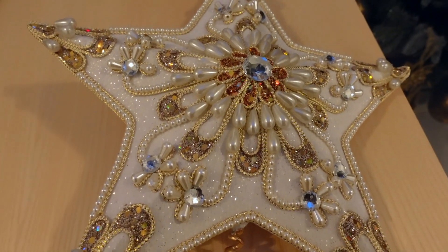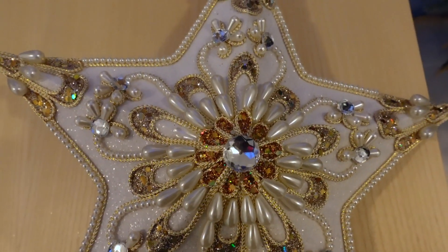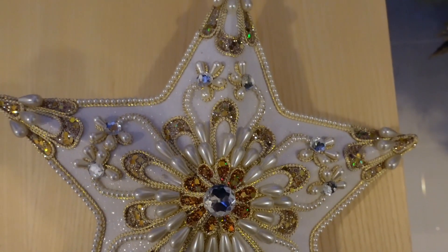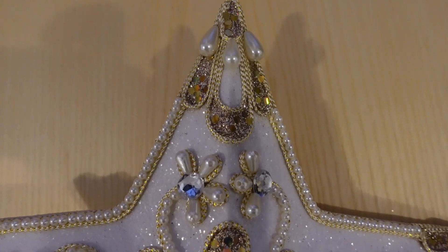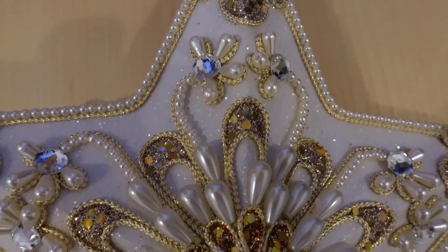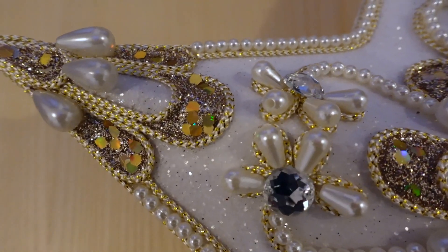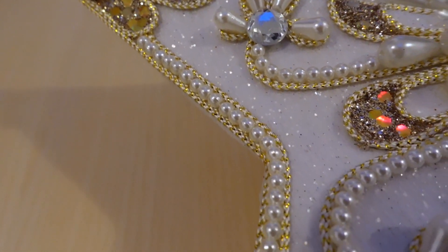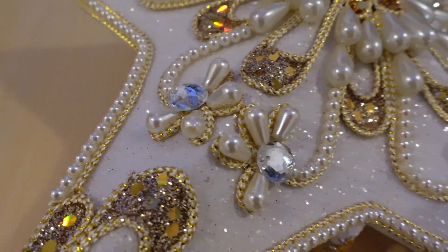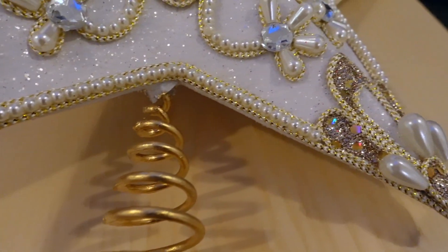Now, for the pièce de résistance of this absolutely gorgeous tree topper — that again I showed in my last video. I cannot wait to add this beautiful, almost embroidered star. I mean, look at that detailing. It's just super, super gorgeous.